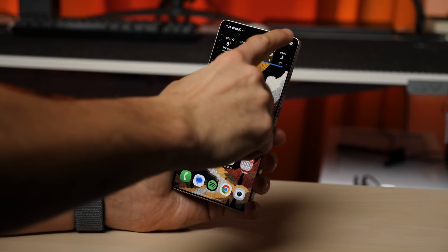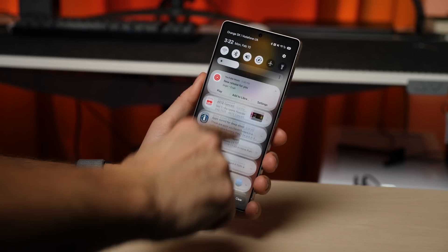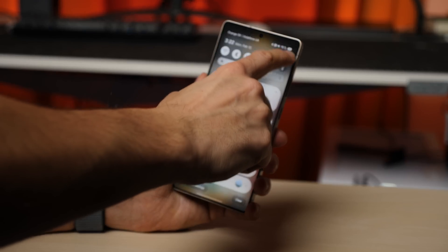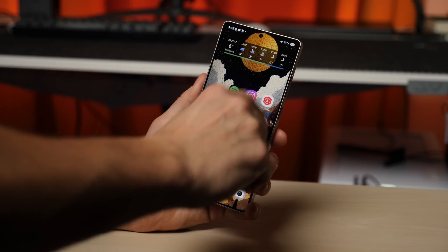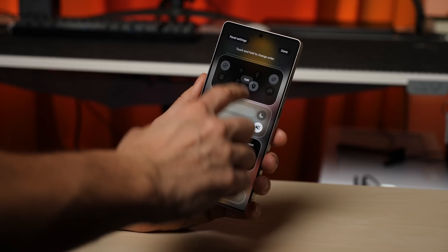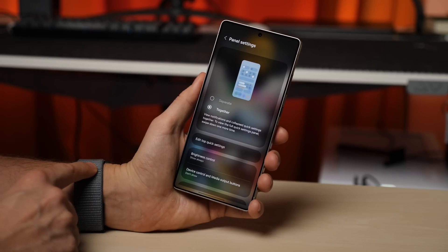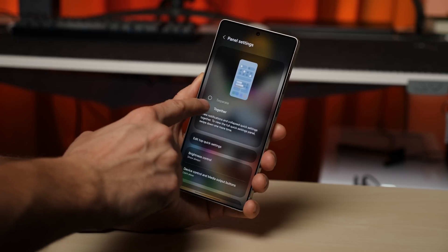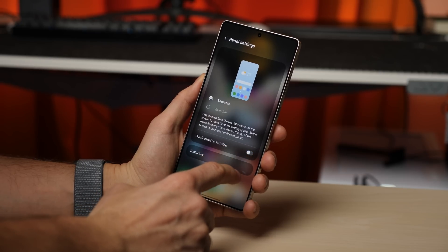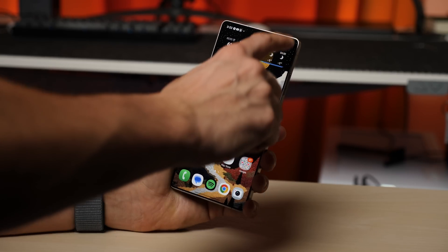One UI 7 also introduced a redesigned quick settings panel. If you don't like how swiping from the right opens quick settings while swiping from the center or left pulls down notifications, you can now change this. Go to Settings, find the Together option, and enable it. This merges the notification panel and quick settings into one unified view. If you prefer an all-in-one approach, this option is now available.